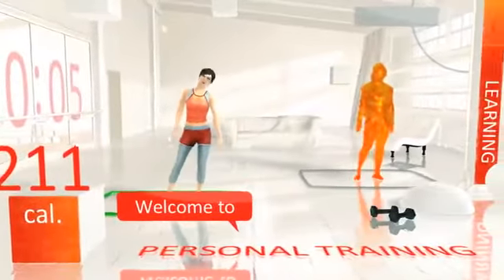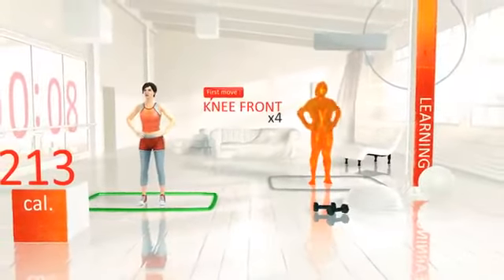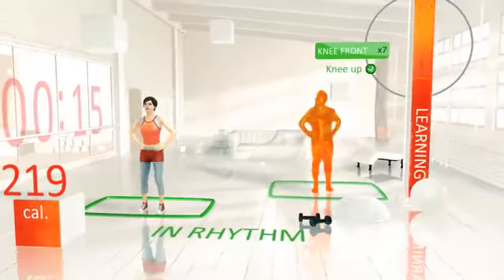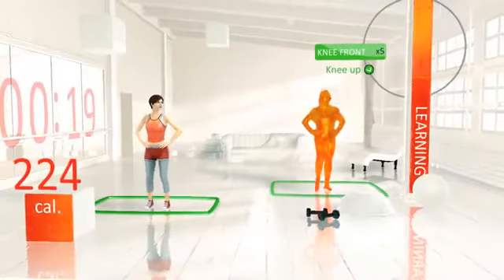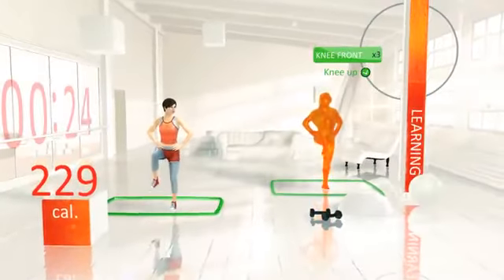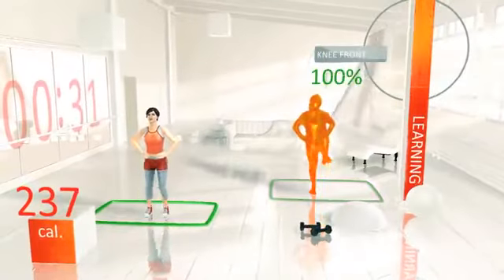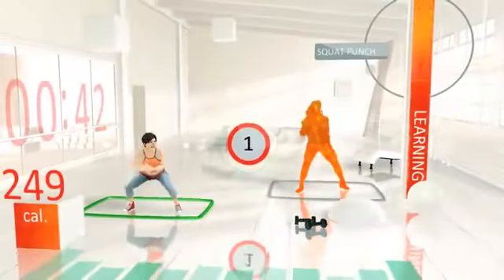Let's start today with your favorite, the knee front. Ready? 3, 2, 1, begin. Knees up. Just like that. Okay, that's plenty for the knee front. 3, 2, 1, begin. Good one!